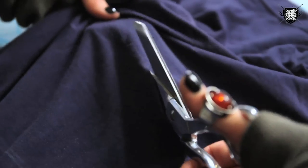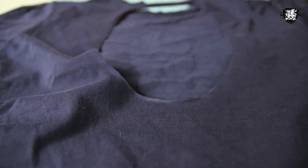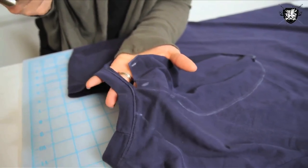Cut a little tiny bit outside of those chalk marks you made to create the cutouts. Along the collar points, we're going to keep the collar completely intact and just cut along the seam of the collar.